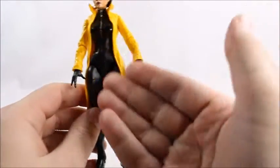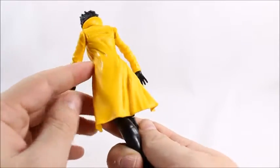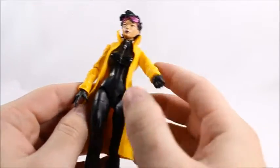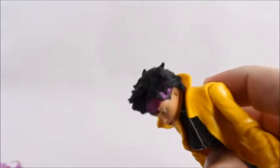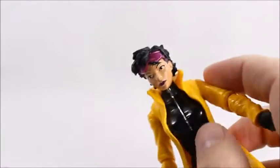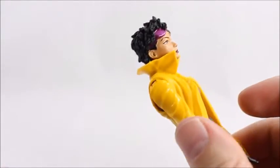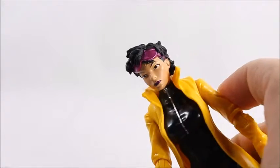Everything else on her is just kind of black. She's got a little bit of a zipper design there. Paint came out okay, no complaints. No shading at all pretty much throughout. Her hair is probably the best part of her sculpt — the way it's coming over her glasses is pretty unique and stylish looking. I like that a lot. They did a good job with the hair.